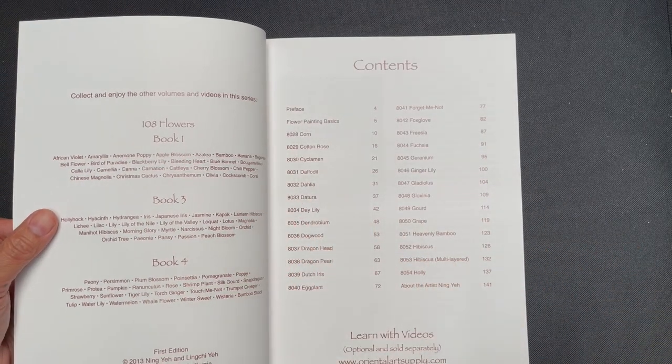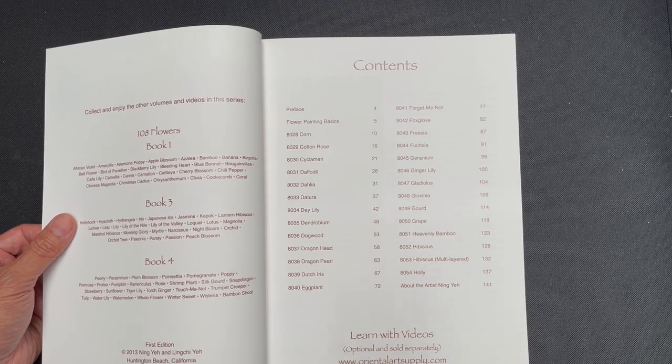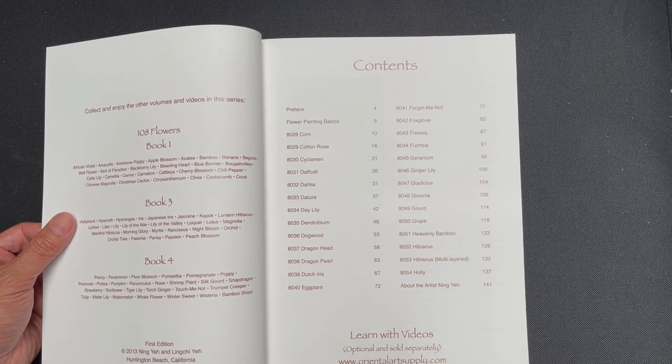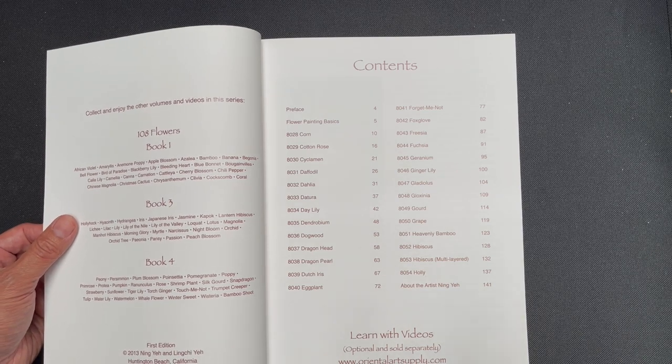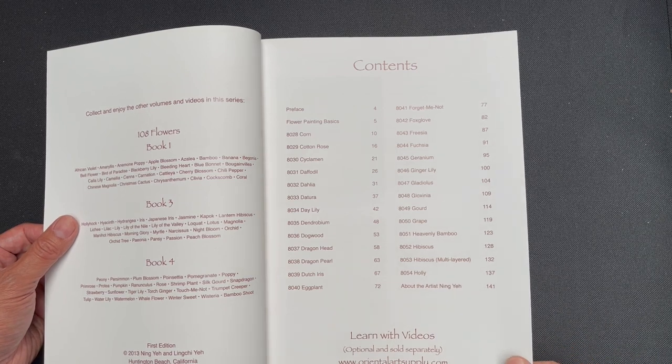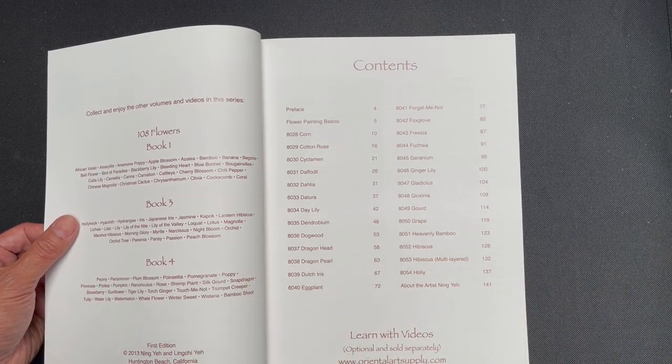It's good to note that there are four books total in this series and altogether they have a total of 108 Flowers. So it's good to know that you don't buy this book expecting to get 108 Flowers covered in this one book — the 108 Flowers are spread between four books.